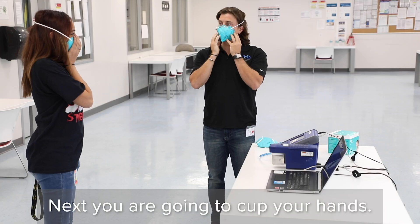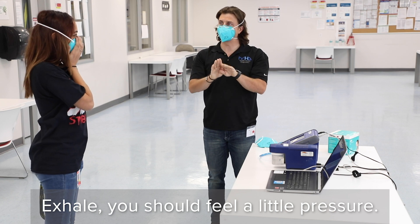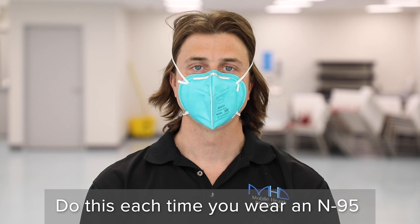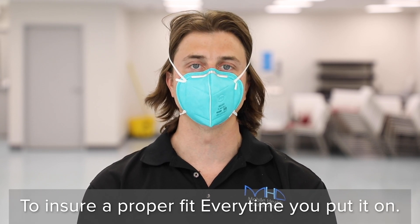Next, cup your hands, put them to the N95, and exhale. You should feel a little bit of pressure pushing against the N95. Do this seal check each time you put on the N95 to make sure it's fitting you properly.